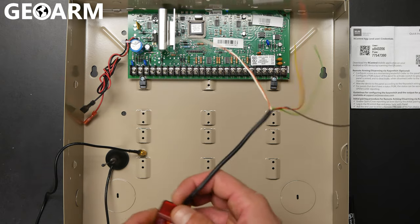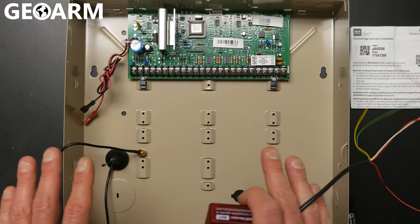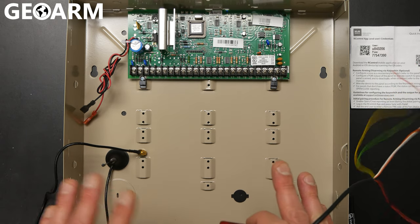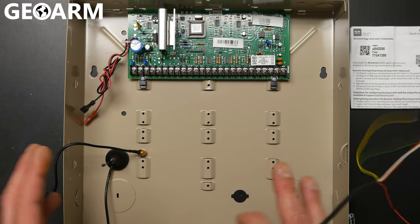What we're going to do here is go ahead and get this connected to the Honeywell Vista 20P. You want to make sure that your Vista 20P is powered down completely prior to working with this. So you want to unplug the backup battery, unplug the power supply, make sure that that's all handled.